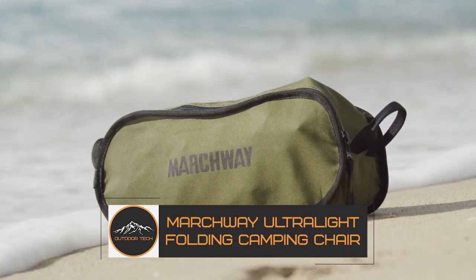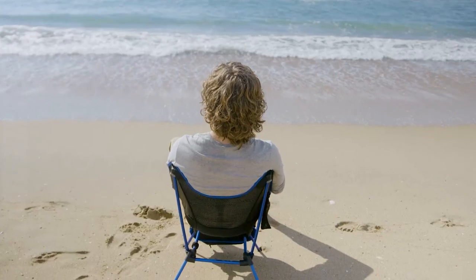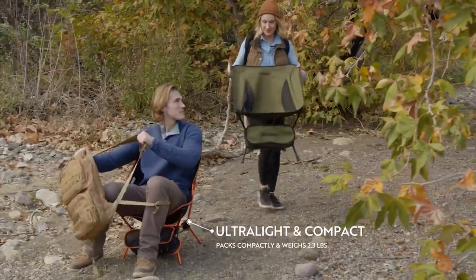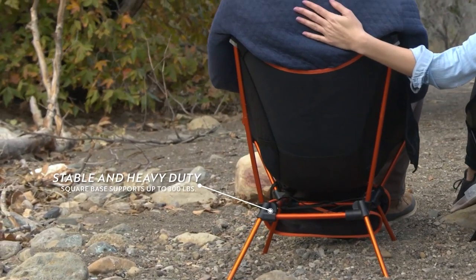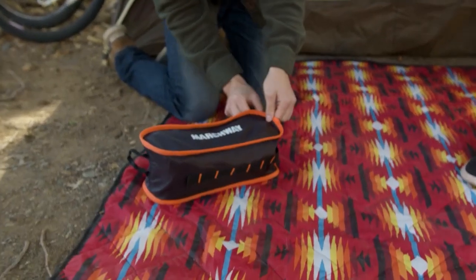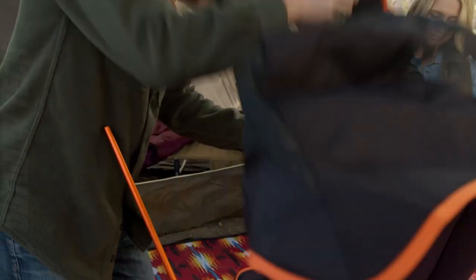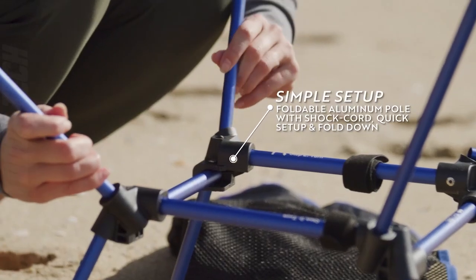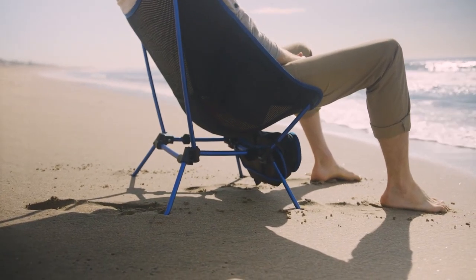The Marchway Ultralight Folding Camping Chair is a revolutionary piece of equipment for your camping and backpacking trips. Its purpose is to provide a comfortable and convenient seat in the great outdoors. This chair is ideal for outdoor activities such as camping, hiking, and picnicking because of its lightweight design and foldable structure. The Marchway chair is not only extremely light and comfortable — featuring a ventilated mesh back — but also highly strong, and its straightforward construction necessitates no special skills or equipment for assembly.